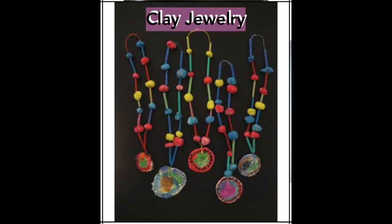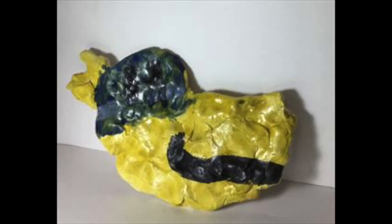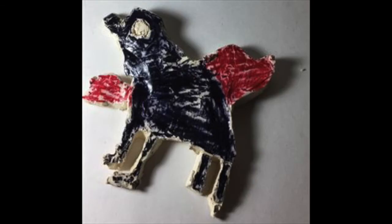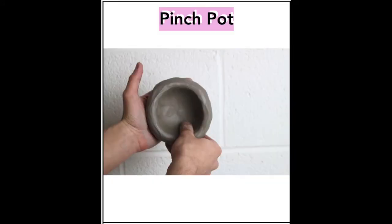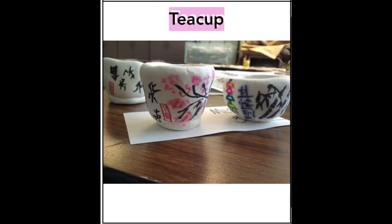You could even make something really unique and special like an animal or something from a movie. You could also practice and explore some more advanced techniques like creating a pinch pot. You could simply make a pinch pot into a simple cup.